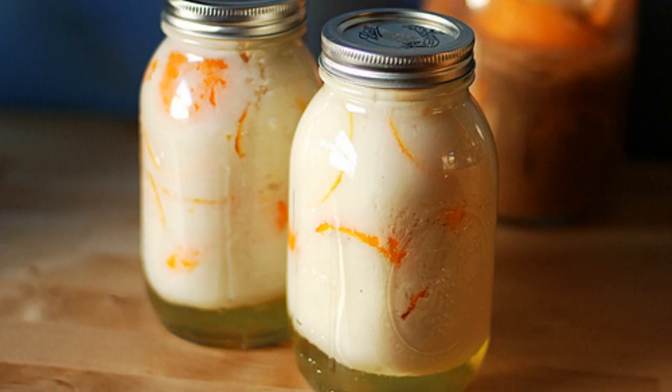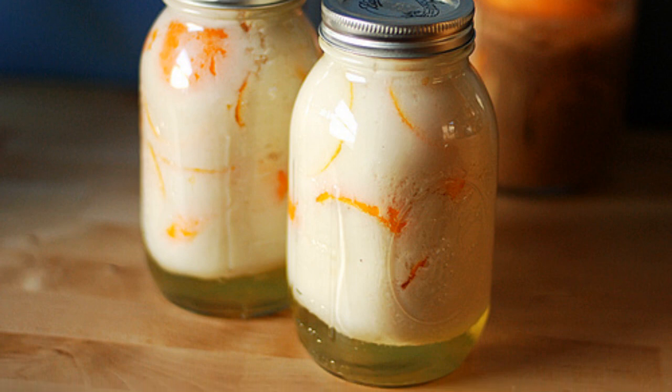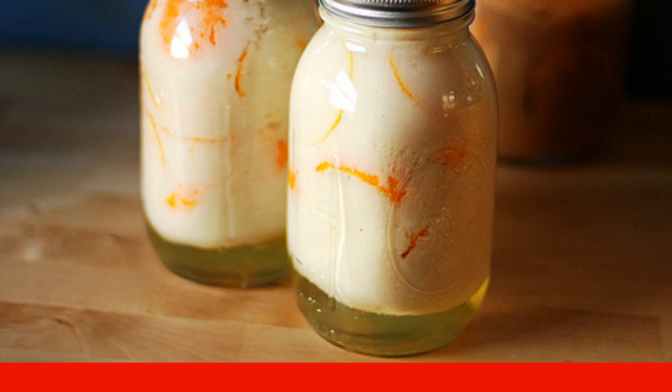The next day the mass will be slightly divided, as in the photo. Shake it up and repeat the shaking twice every day. We insist the liqueur in this way for two weeks.